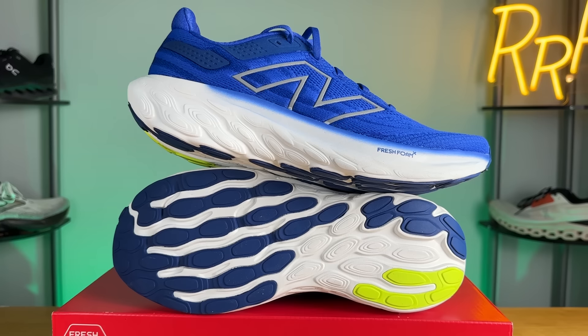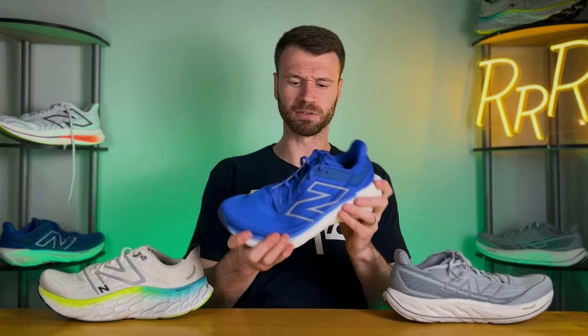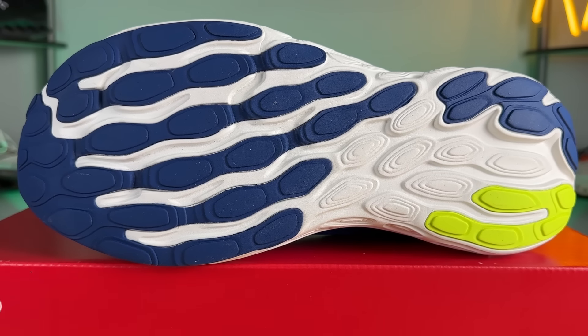Moving on to the outsole, both the 1080 and the Vongo have a similar traction pattern with vertical flex grooves, compared to the horizontal ones on the More or most conventional running shoes. These vertical grooves are meant to stiffen up the forefoot a bit — like a step down from a plate — adding rigidity to the midsole and helping you notice that rocker geometry more than on previous versions. Even though both the Vongo and the 1080 have that vertical outsole pattern, they're still more flexible than the More, which has a massive, very rigid midsole that barely bends except toward the top of the toe box and doesn't want to twist at all. The 1080 with its softer foam is more flexible through the midfoot, with a bit of rigidity through the forefoot from those vertical rubber lug patterns.